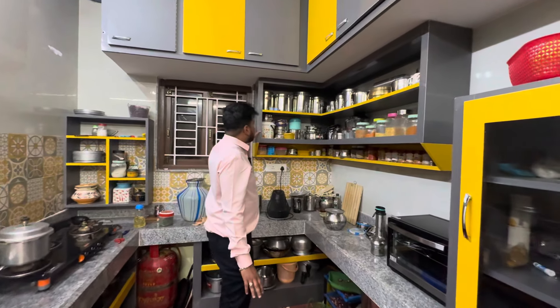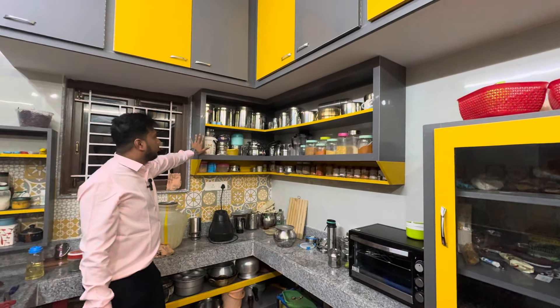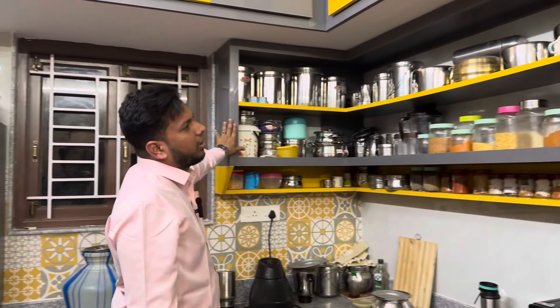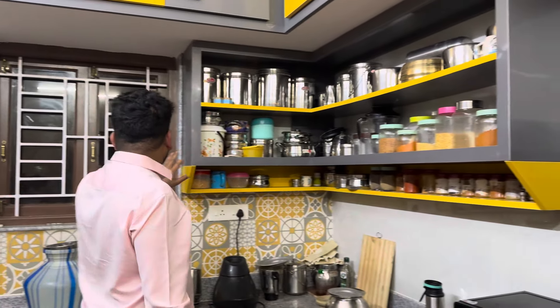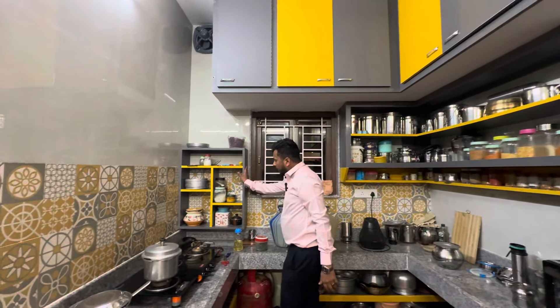And then the spice rack — you can see the whole thing. Here you can close it or also see the whole thing. But this is open, and it's very beautiful. The kitchen has opened it so you can see the accessible things easily. You can see the inside.